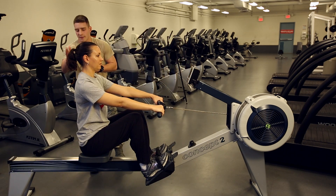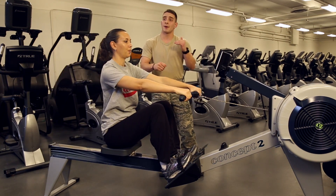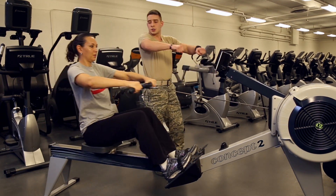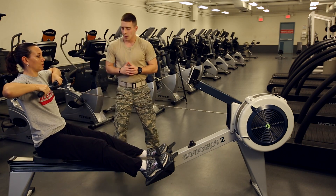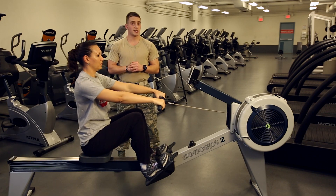When we get on the machine, we want to make sure we have a nice neutral spinal alignment. When we go ahead and perform the exercise, we're going to make sure the knees are not hyperextended in any way — we're going to keep a nice flex to them. And we're going to make sure we're pulling that bar straight to the chest, kind of mid-level there. And that's how you'd use the rowing machine for a cardiovascular exercise.